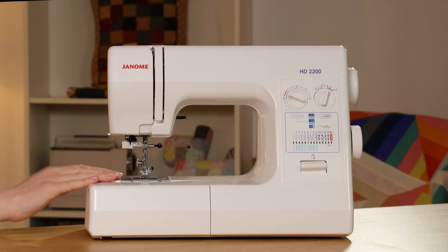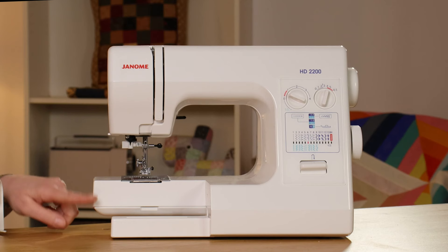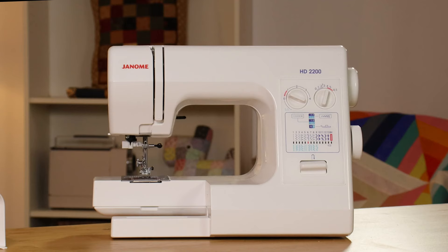There's a built-in needle threader to help you thread the tiny eye of the needle. It has a free arm — this just pops off and then that becomes a free arm — and you can drop the feed dogs. There's just a little switch there, so that then gives you the ability to do your free motion sewing. At the top of the machine there is a cover that comes up, which is really handy. If you have it down when you're sewing, it saves a build-up of lint and dust getting into the top of the machine.